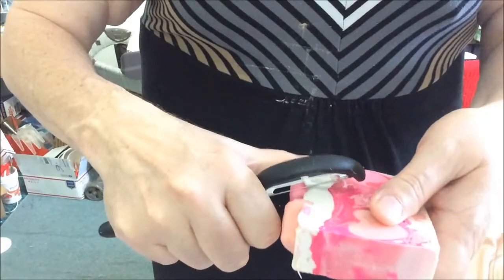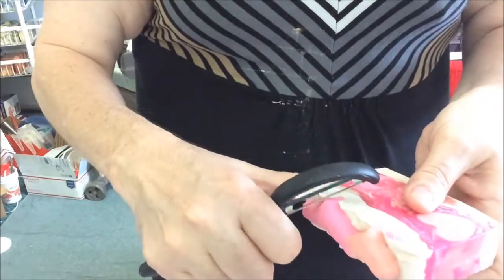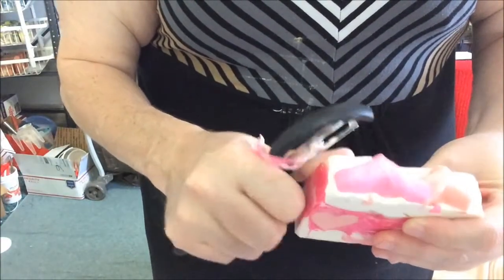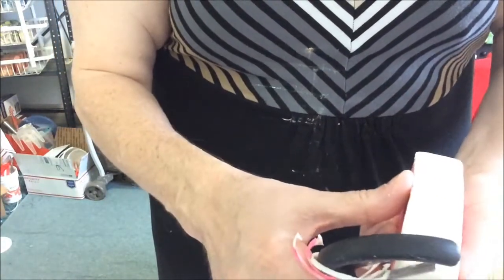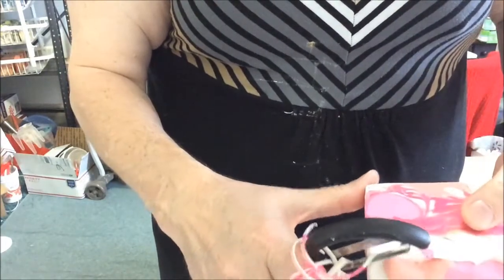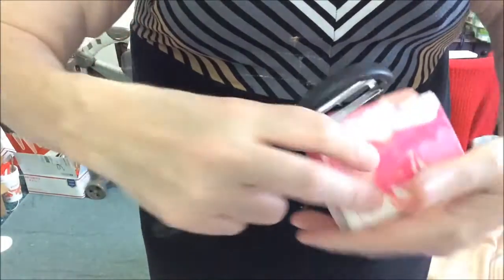Now to clean up some soaps. This is the Love Spell with no coconut. I'm not using the same tool to clean up the coconut soaps as the ones that are coconut oil free. I originally designed this recipe for a friend who has a son-in-law who is allergic to coconut oil, and I have a niece who is allergic to coconuts. So I made it so that it could be allergen free for people with coconut oil issues.